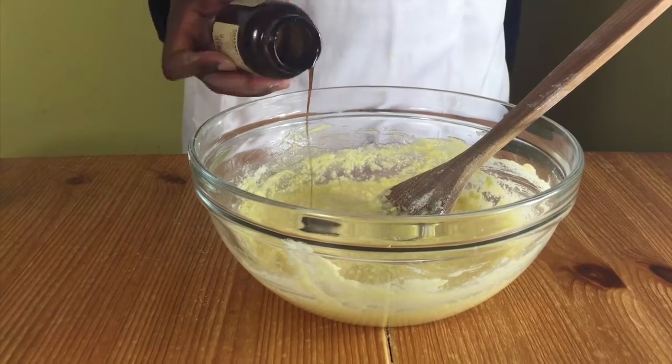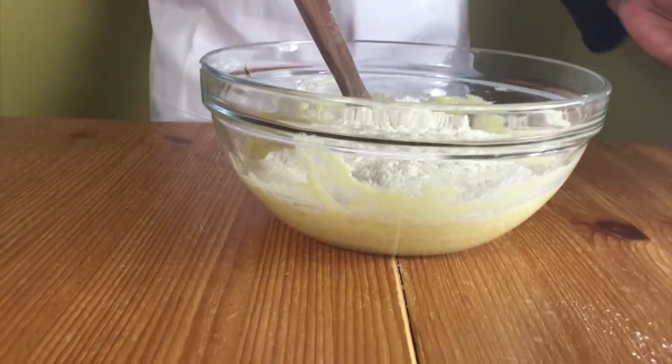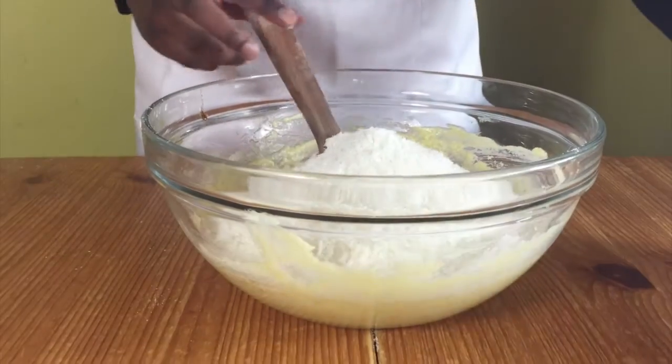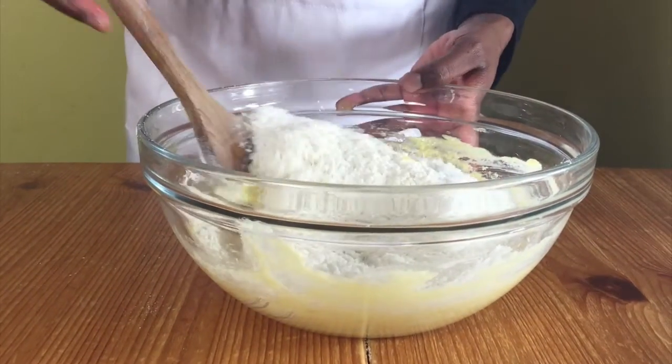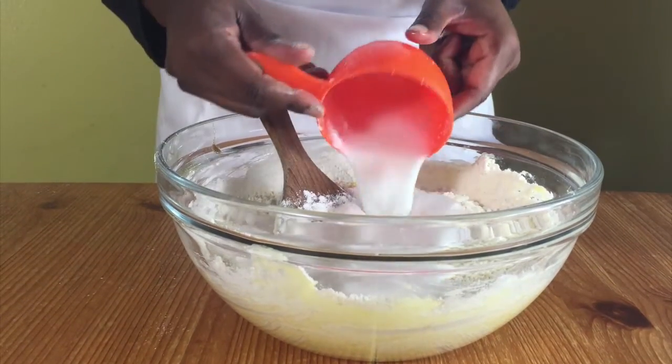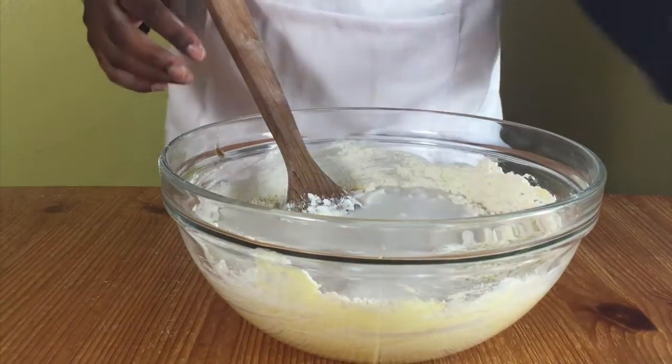Add vanilla and mix and then add in the rest of the flour, desiccated coconut and mix it a little bit. Add in your baking powder and salt. Add in the coconut milk and mix until it's nice and smooth.